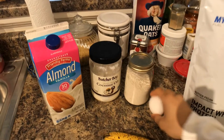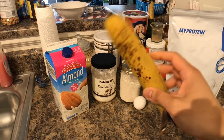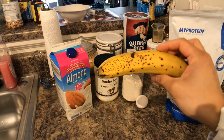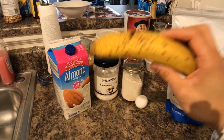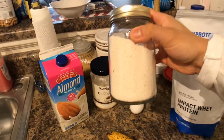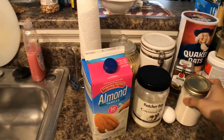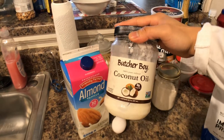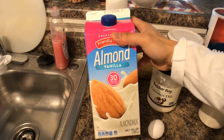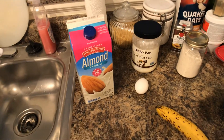Moving on, we have one egg and a perfectly ripe banana. The ripeness of the banana should depend on how soft and how sweet you want your protein pancakes to be — the riper the banana, the sweeter and softer it will be. Then we have oat flour, which is literally just blended whole grain oats. Coconut oil or your choice of oil to grease the pan, and almond milk, which you'll need to help the protein powder emulsify properly.